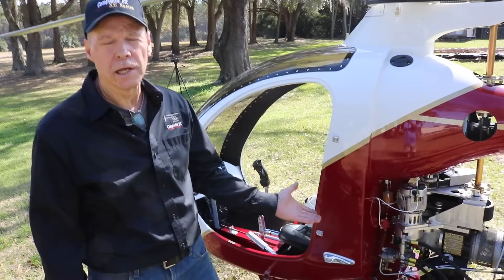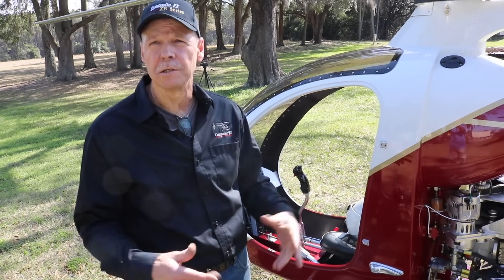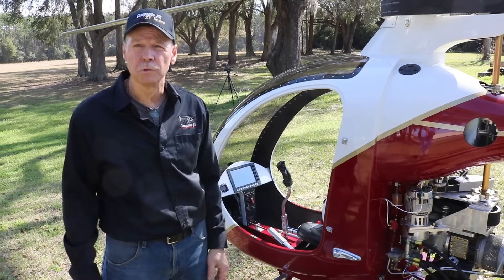As far as the onboard batteries — a 15 to 20 minute flight will recharge any depletion done during start-up. So if you wanted to top them off before you shut it down, 15 to 20 minutes of flight will do that.